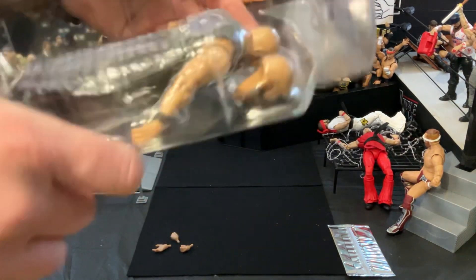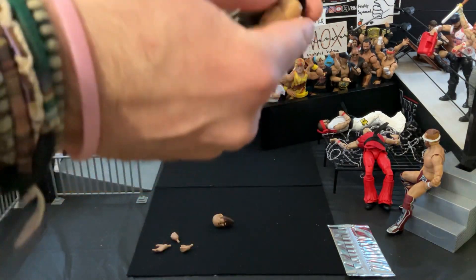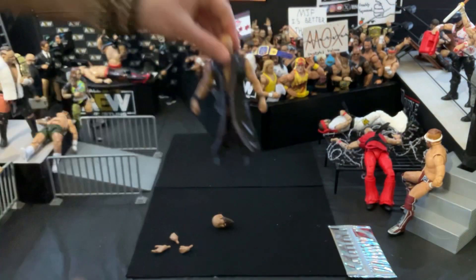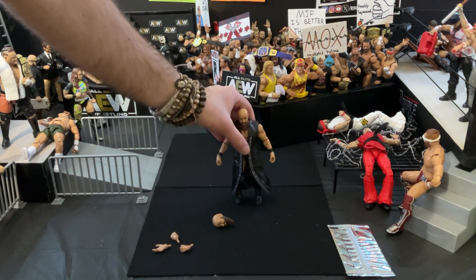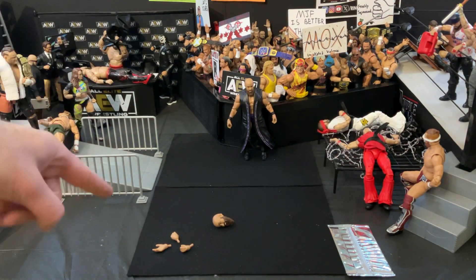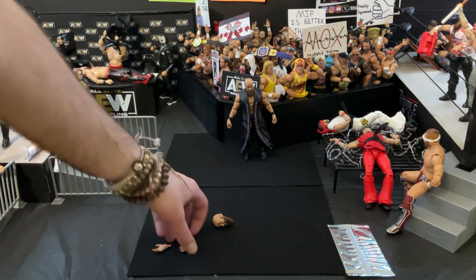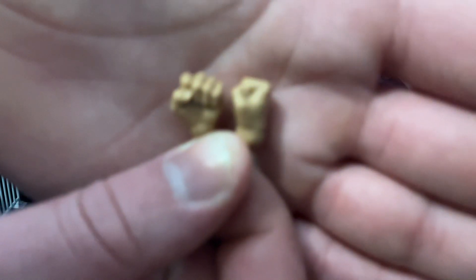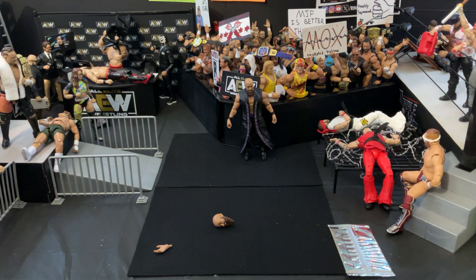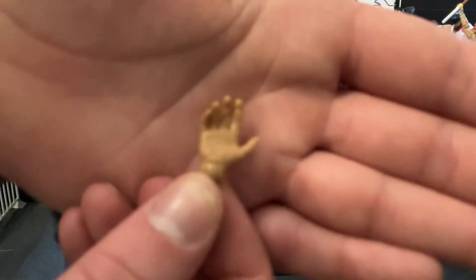He's got a bunch of hands and an extra head sculpt as well. The hands he has equipped are the standard Lego Man grappling hands. He also comes with a pair of fists — something that is very rare, or I guess it used to be rare, with the AEW figures. I feel like they only came with one hand. And then the other hand he comes with is the Dark Order signal hand — you put it up to signal you're part of the Dark Order.